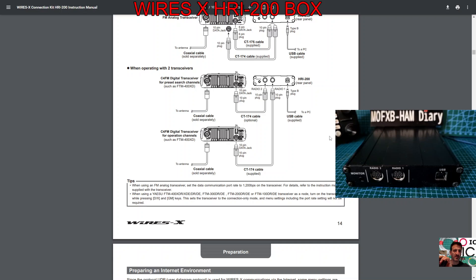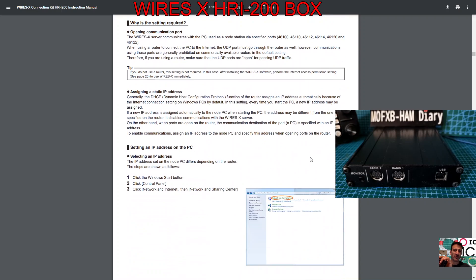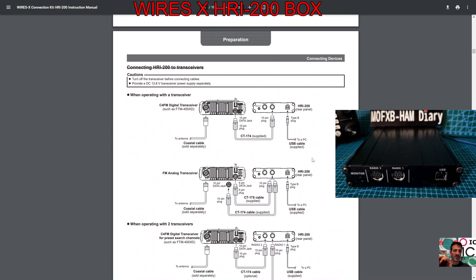I do notice that you can plug two transceivers into the HRI-200 box, which is interesting — I'm learning as I go along why you would want to do that. There's also the procedure for running the driver for the HRI-200 box. 73, thanks for watching — all the best.